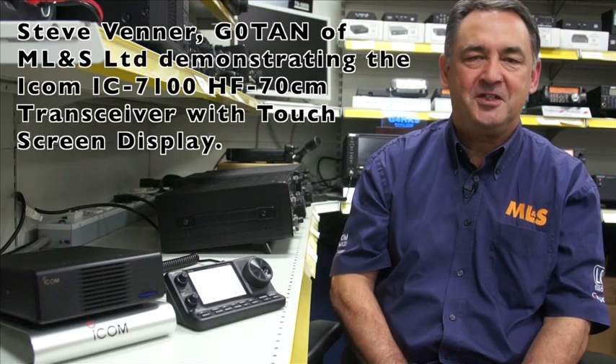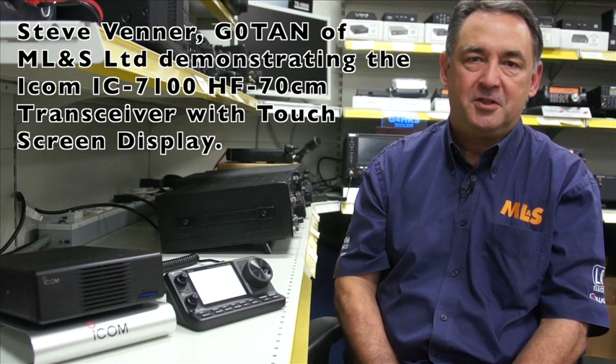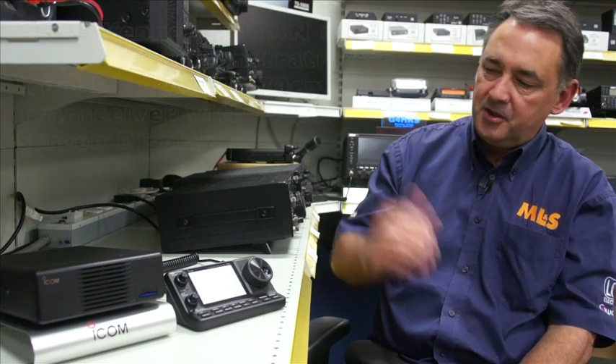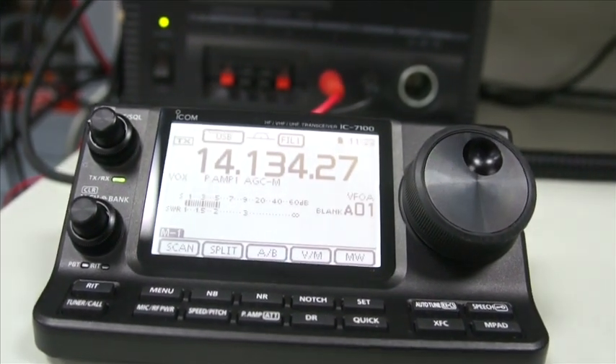Hi, I'm Steve Venner, G0TAN. I provide technical and engineering support to Martin Lynch & Sons here in Chertsey. Today I want to talk to you about the new ICOM IC7100. I'm going to show you how easy it is to operate using their new touchscreen technology.